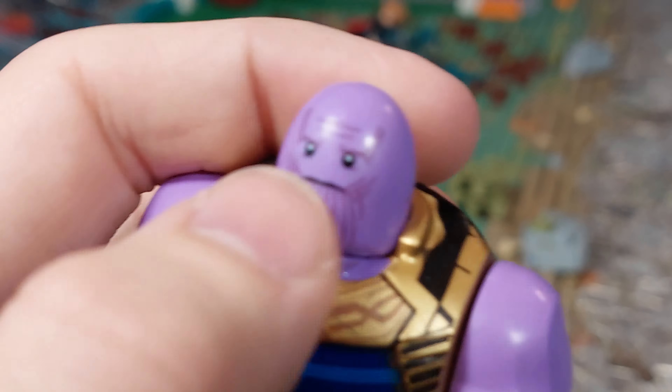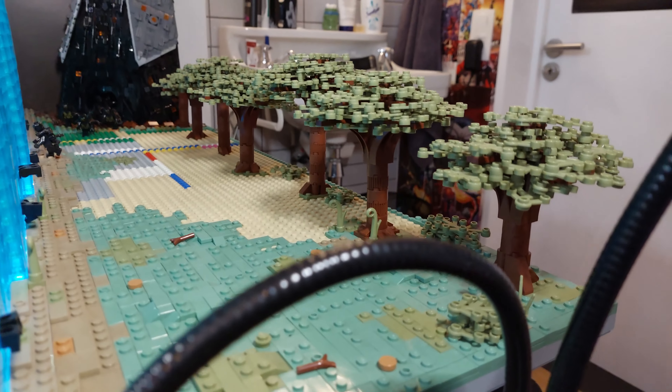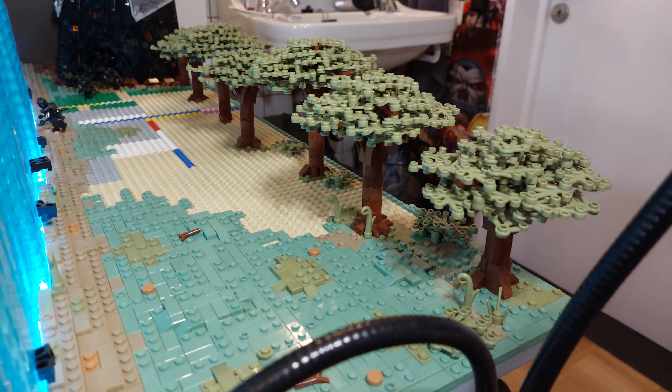I'm super hyped to show you guys some progress. Before I show you the full dropship in full detail, I'm actually going to show you some stuff that I forgot to show last week. So I actually made the crater a little better — I added some more green and it looks a lot better than just a brown hole. I think it looks really cool right now.